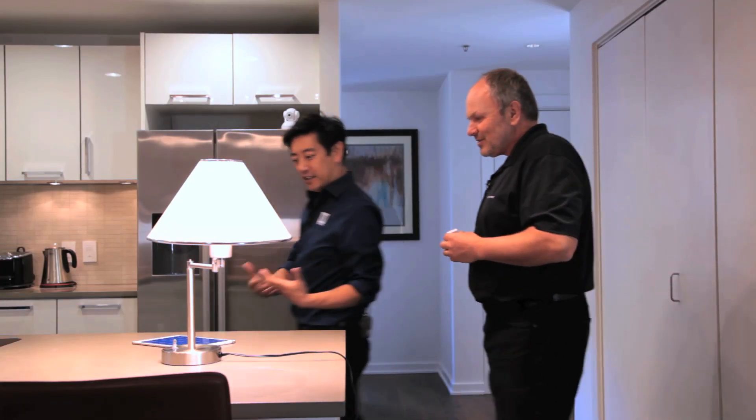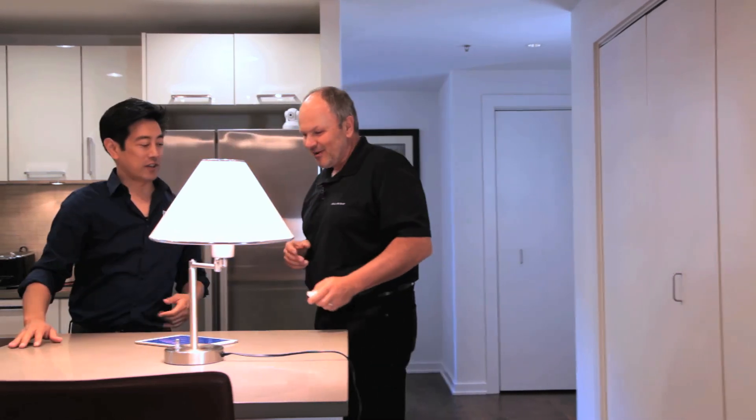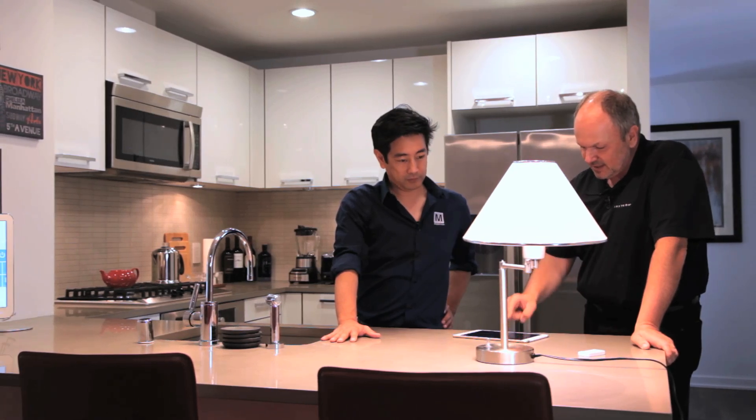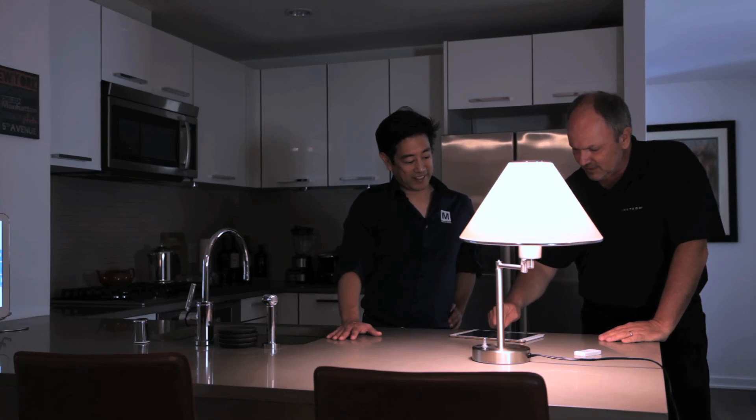Let's walk through how we can set up something that controls multiple things at once. The power of Insteon is just that. We've got a scene here I just set up called Kitchen Lights, and if I tap a button, multiple lighting circuits go on and off instantly.